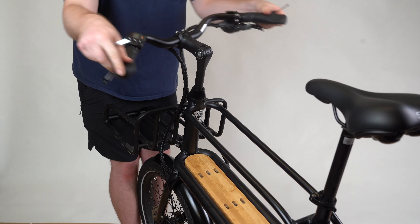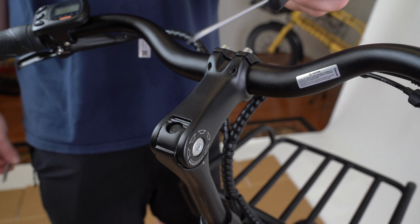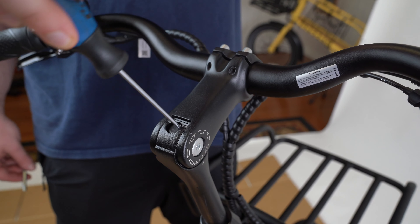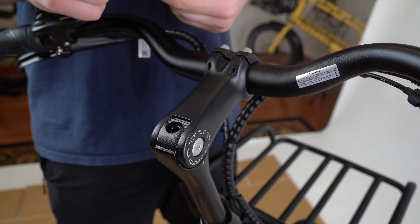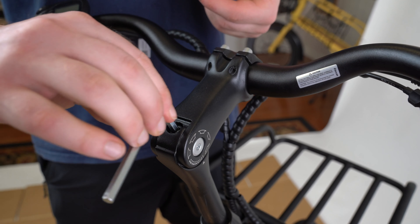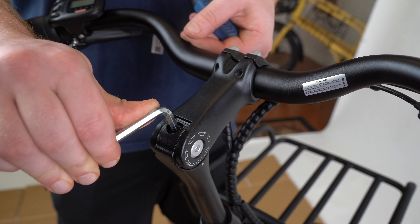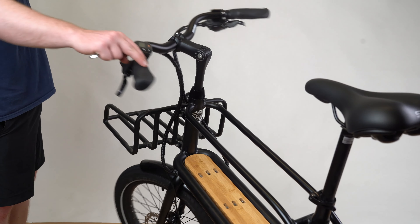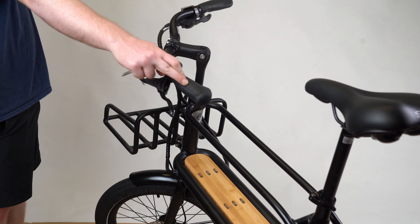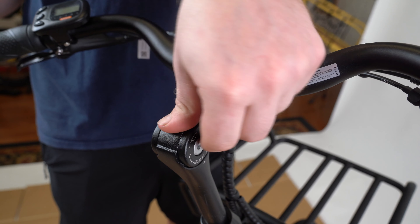You will notice that your handlebars can still be twisted from side to side and are not fully secure. Using a small screwdriver or pointed object, remove the rubber cap at the top of the fork, and with your number 4 hex wrench, tighten the bolt inside by turning it clockwise. This step is vital to ensure a safe ride. Confirm the bolt is tight by turning the handlebars — if the front tire does not move in sync, take your hex wrench and tighten further. Replace the rubber cap once finished.